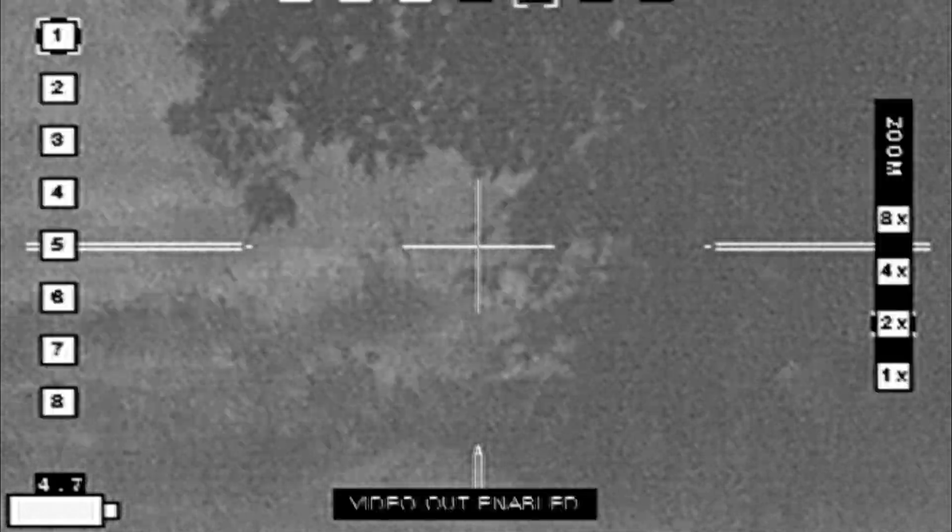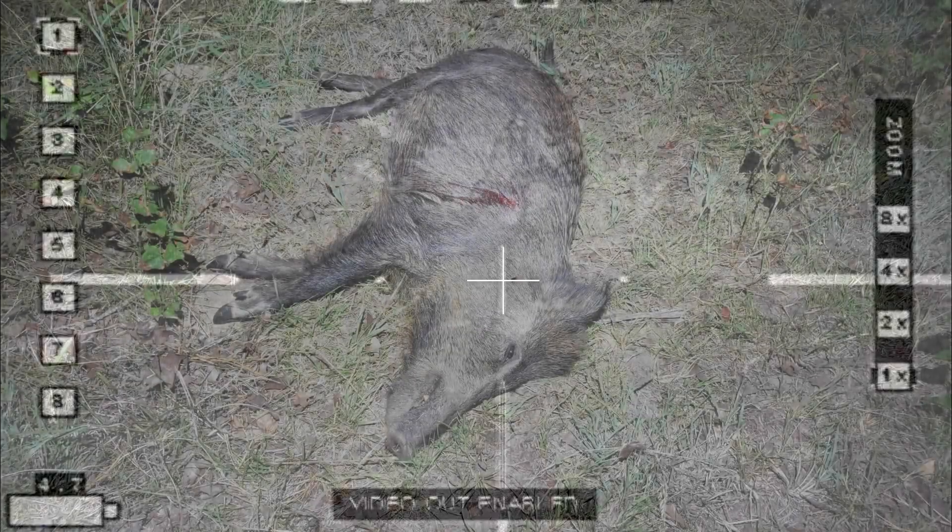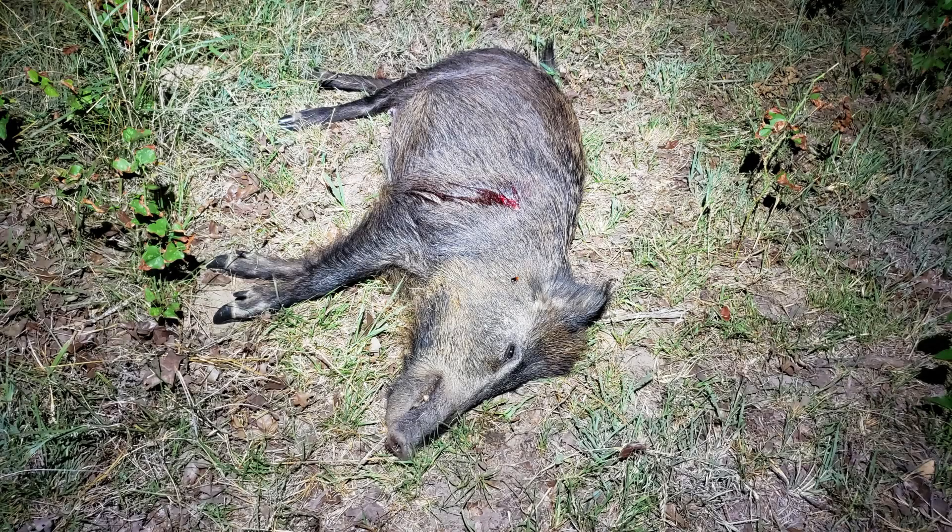I had wrongfully assumed that she would circle around and head back the same direction as the other hogs ran, and it took me looking at the video and then searching for her again before I found her about 80 yards away.